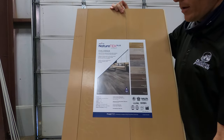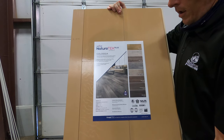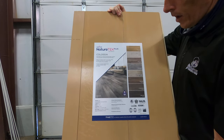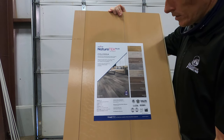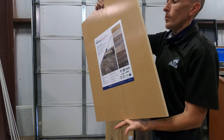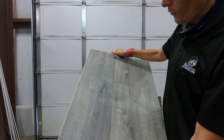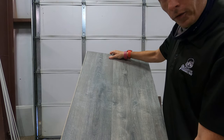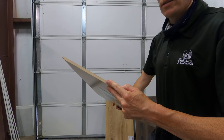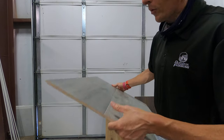Flip it over on the back and you can see the room scene. This is waterproof and it does have a limited lifetime warranty for residential use. This is 10 millimeter — I've done a lot of videos on 12 millimeter waterproof laminates. It's waterproof on the top layer, and the sides are hydro-sealed — however, you don't want water getting down into these cores.